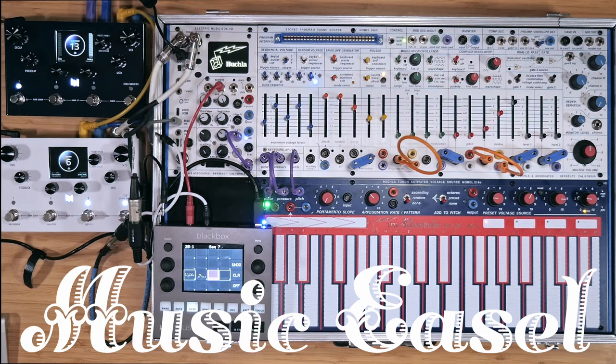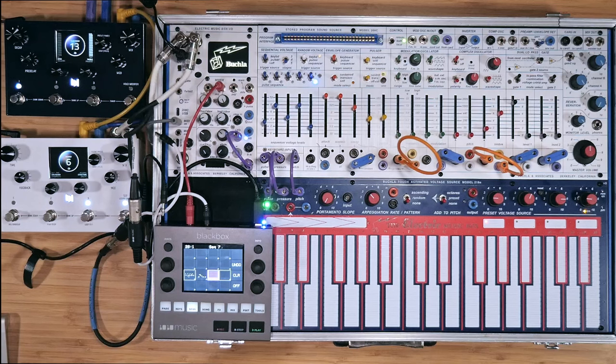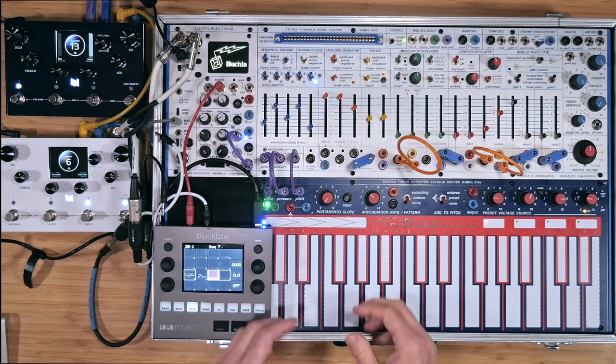As the electronic music world has changed, so has the Music Easel. The Electric Music Box I/O module gives us a set of tools to integrate the Easel with the rest of the studio. I'm going to demonstrate some ways of integrating and synchronizing with other devices.